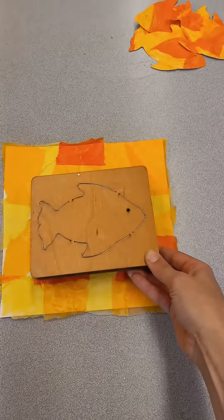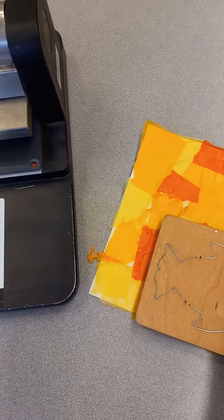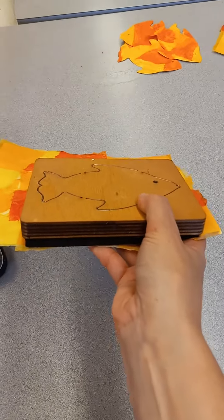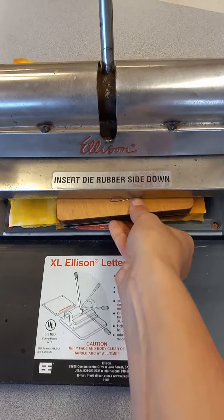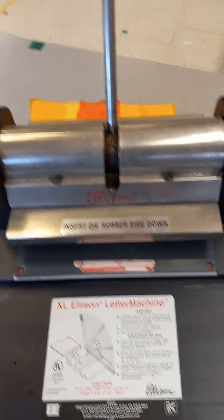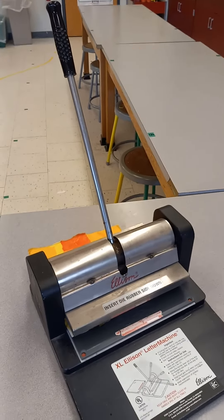Put the die on top of your paper, then pick it up like a sandwich and put it into the Ellison letter machine. The next thing you do is grab onto the handle and pull it down.